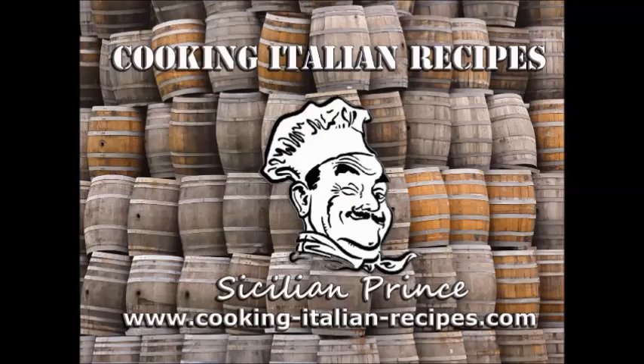We're getting real close to drinking some great wine. Please visit my blog at cookingitalianrecipes.com for more Italian recipes and tips on winemaking, gardening, and other stuff. Also please subscribe to my YouTube channel if you want to keep posted on what I'm up to. Thanks for watching and have an awesome day!